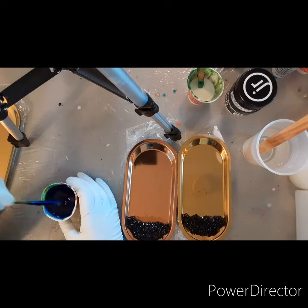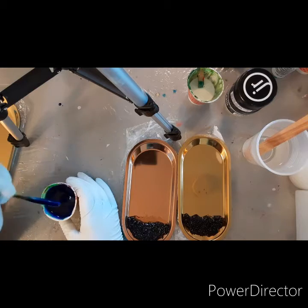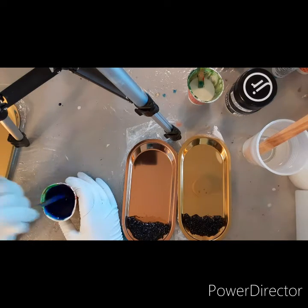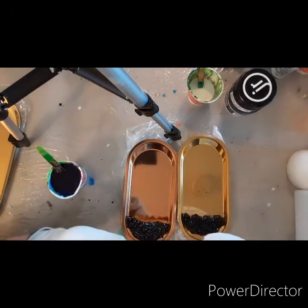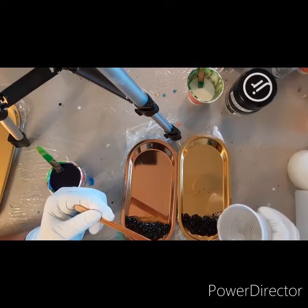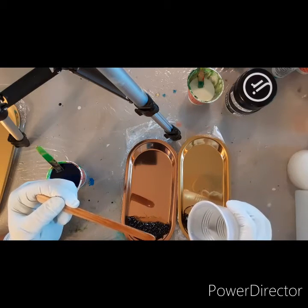I start by putting in the rocks, and you only put just a tiny bit of resin in there because you don't want too much — the resin will start to pour out. You just want enough to get it a little wet, if that makes sense. Not very much at all — I'd say like half a teaspoon.